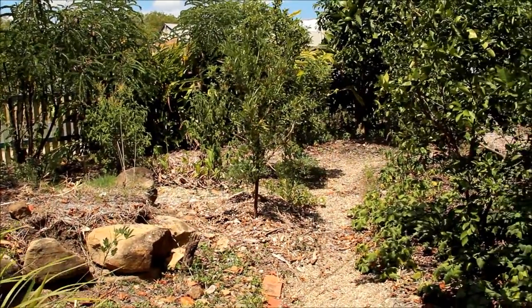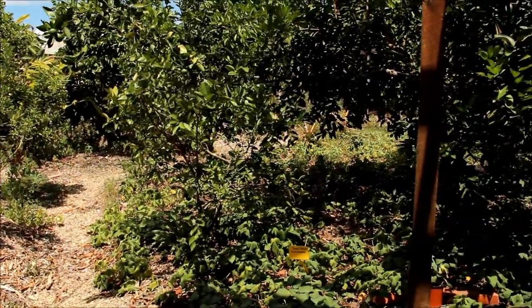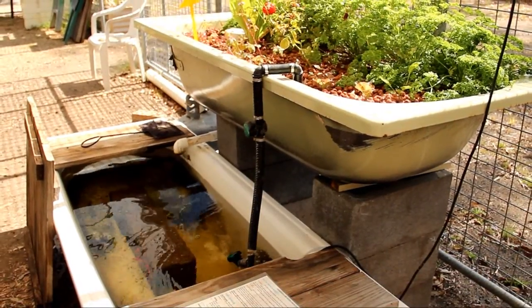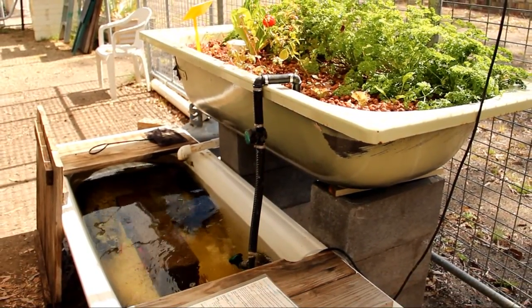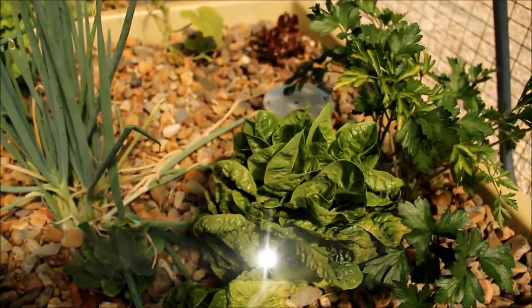The benefits of aquaponics are that it uses far less water than what you would normally use in a garden. You don't have to water your veggies constantly and you have a never-ending supply. You just keep harvesting, replanting, harvesting, planting — and the end benefit is that you're growing fish as well.